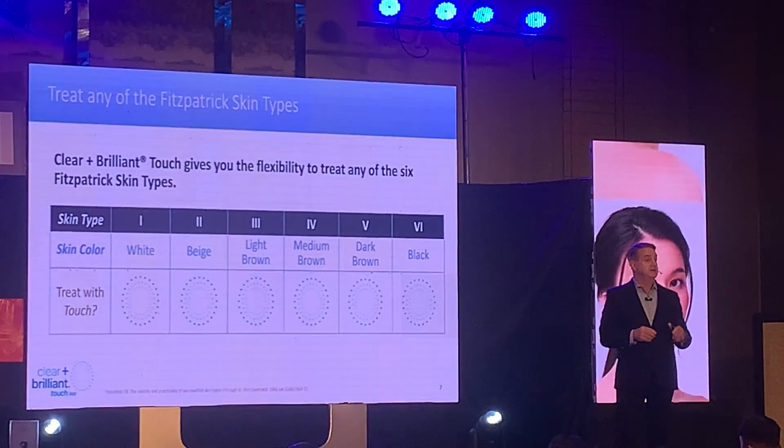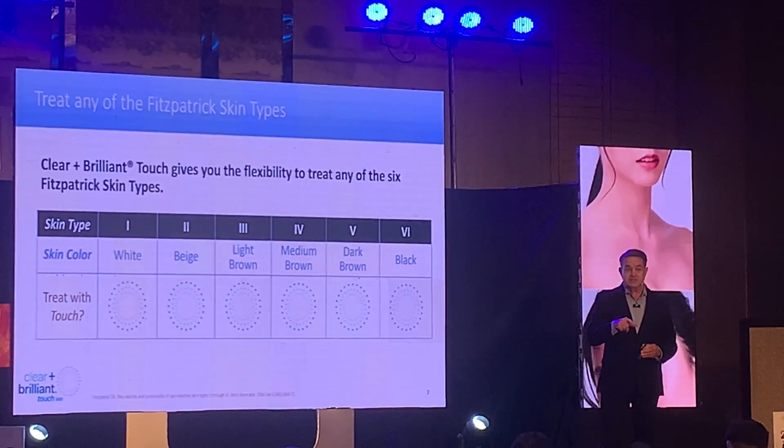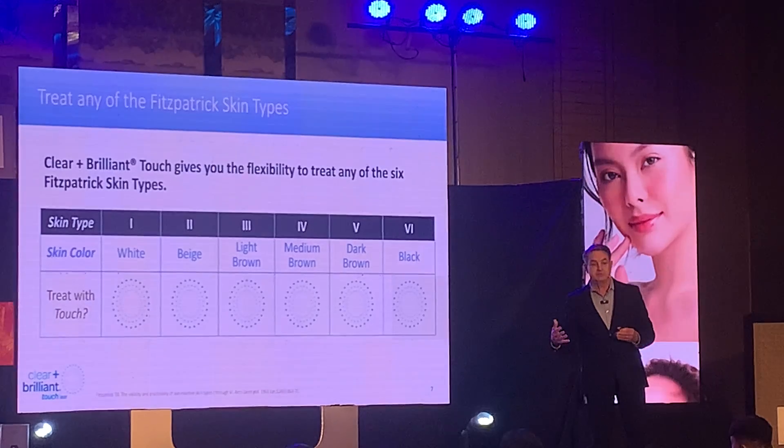The great thing about this device that we didn't have in the previous Legacy device is we can track the treatment progress. So you'll see during the live treatment, we can put in which wavelength we're using, what setting, what zone of the face we're using, how much energy was being used.